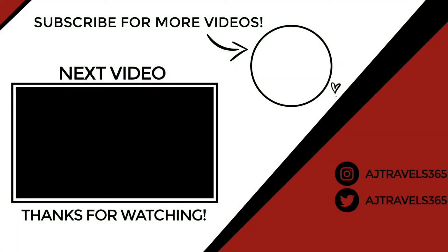And yeah, so that is how I travel with my iPad Pro. If you have any questions, feel free to leave them down below — I'll be more than happy to answer them. If there's anything you want to see specifically, please let me know in the comments and I will make it come to life. We'll see you guys next time. Bye!